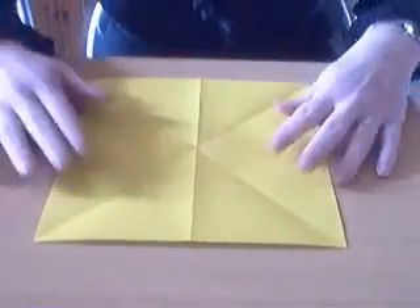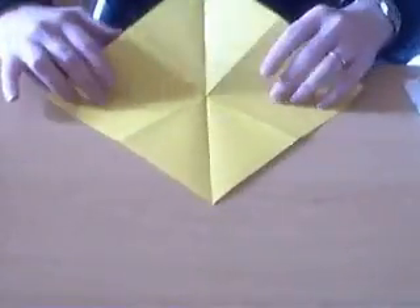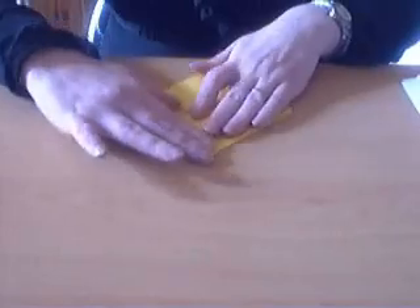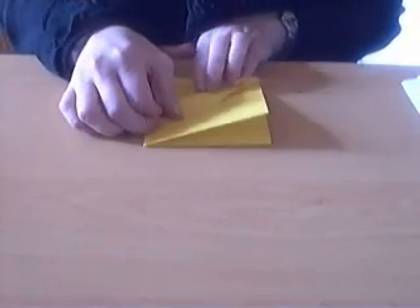I'm going to start with the color side up and fold diagonally in both directions, then turn it around and fold in half in both directions. I've already done the precreasing. Then you collapse so you get a preliminary base, and then you fold a bird base.